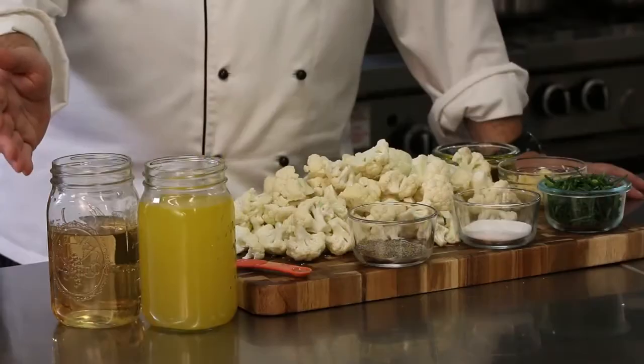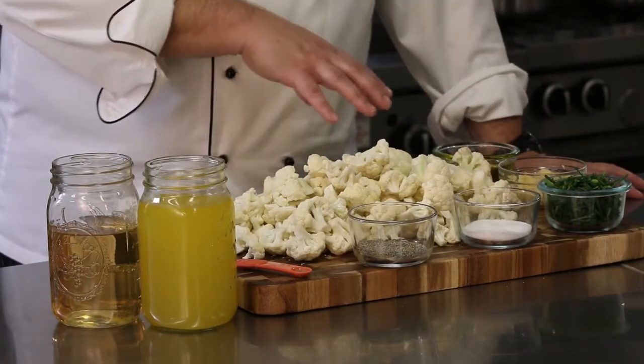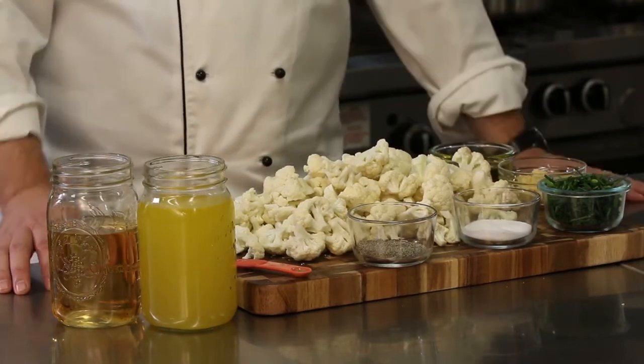We are going to use white wine, a little bit of vegetable stock, fresh cauliflower, fresh chive, a little bit of fresh garlic, some grapeseed oil, some salt and pepper, with just a touch of nutmeg.